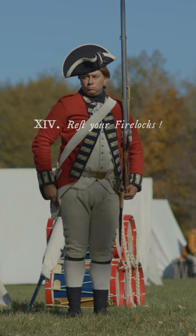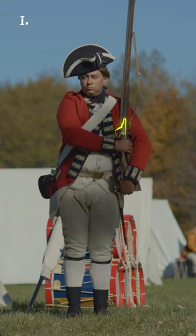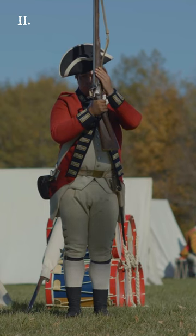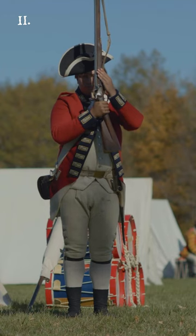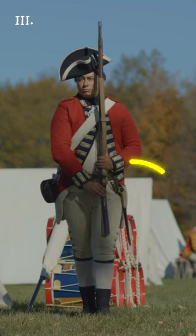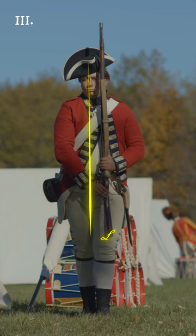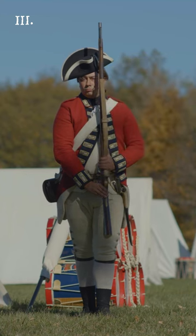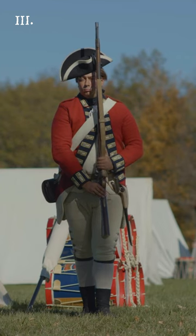Rest your firelocks! Three motions. First, seize the firelock with the right hand, turning the lock outwards. Second, raise the firelock from your shoulder and place your left hand with a quick motion above the lock, holding the piece right up and down in both hands before you, and your left hand even with your eyes. Third, step briskly back with your right foot, placing it at a hand's breadth distance from your left heel, and at the same time bring down the firelock as quick as possible to the rest, sinking it as far down before your left knee as your right hand will permit without constraint. Your left hand at the feather spring, and your right with fingers extended, held under the guard, taking care to draw in the muzzle well towards your body and to dress in a line with the butt end.